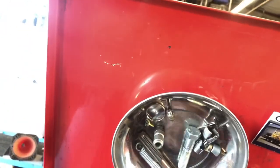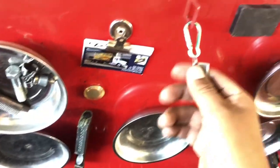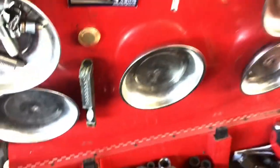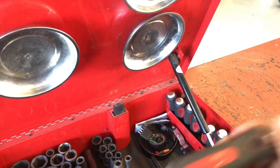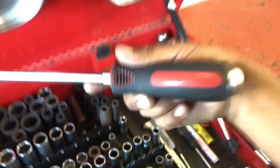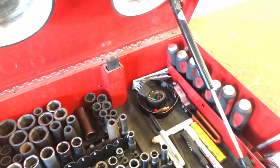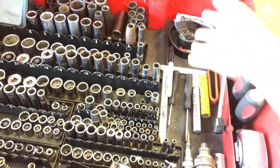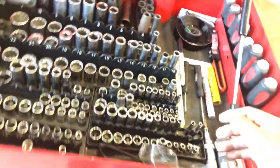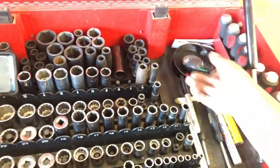These are his assortment of broken stuff - there's a stupid solve there that I've talked about in other videos. These are his Mayhew screwdrivers. They have the striking cap - it's a whole set. They're pretty cool and pretty tough.